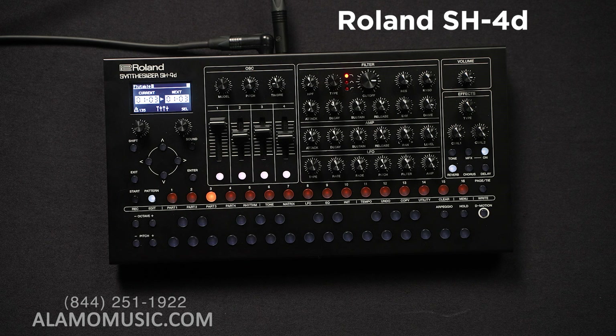There are 95 effect types, which include different types of reverbs, delays, lo-fi options, shimmer reverbs, pitch options, and Juno-style chorus. It runs on four double-A batteries, or you can use a USB Type-C connected to your computer, a phone charger, or one of those outlets with multiple USB ports — which is pretty handy when you're getting into Roland boutique devices.